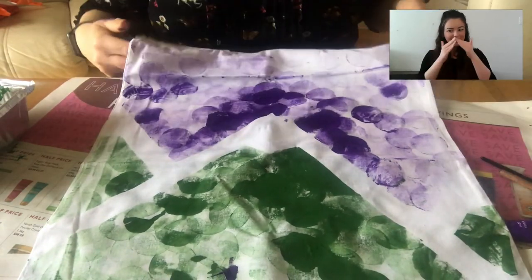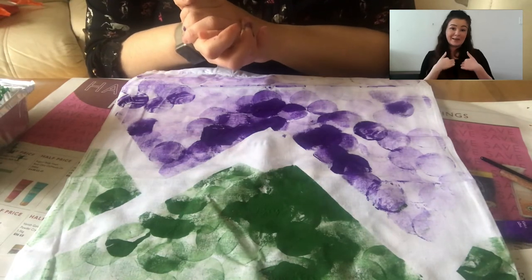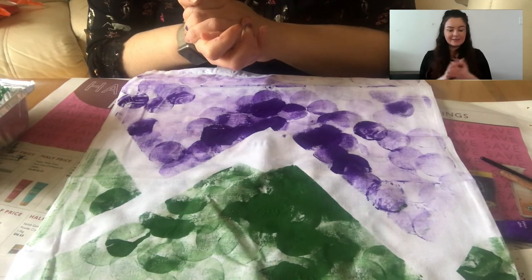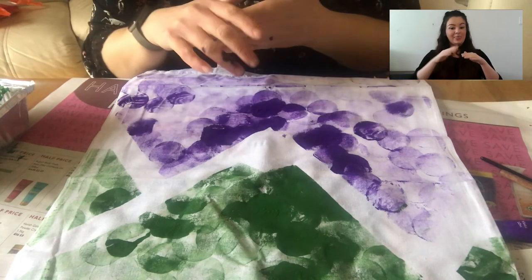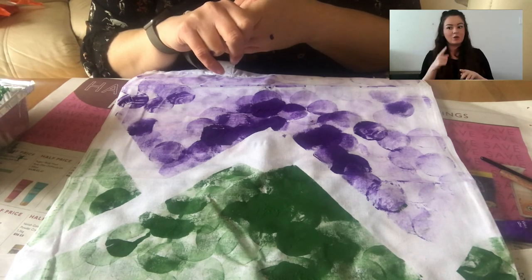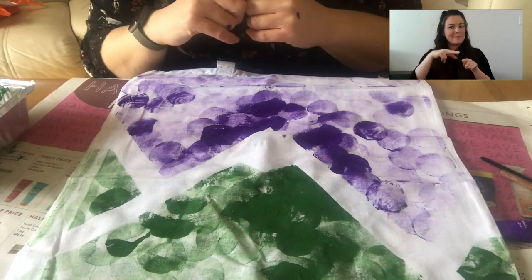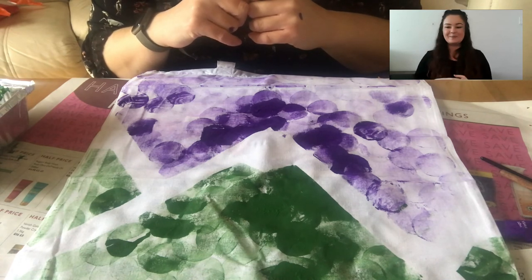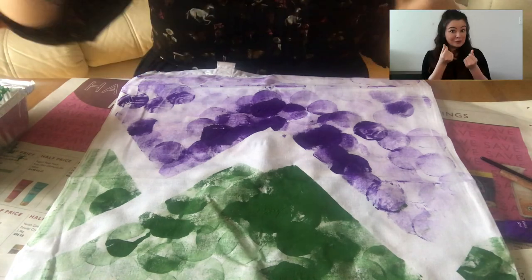Thank you for joining me everyone — I really hope you've enjoyed today. Please don't do anything with the back of your bag because next week we are going to finish our bags and decorate the other side. So just do this design on one side and I'll see you next week, and we will have some fun with the other side of our bags. Thank you so much for joining me, guys, and I'll see you soon!